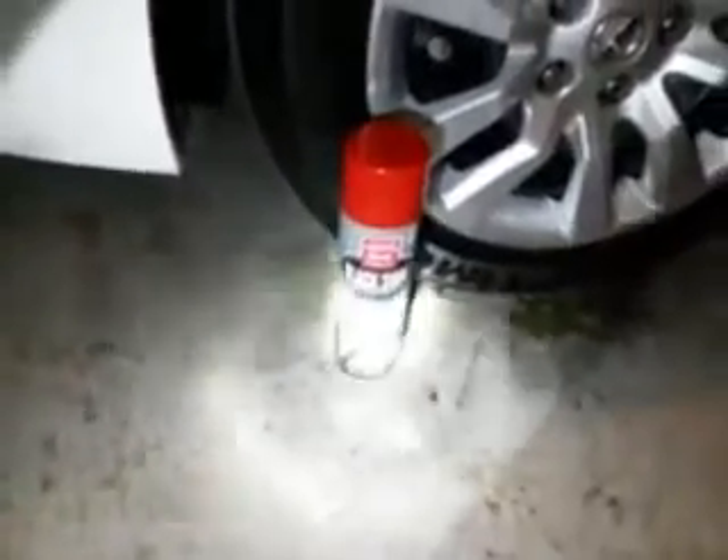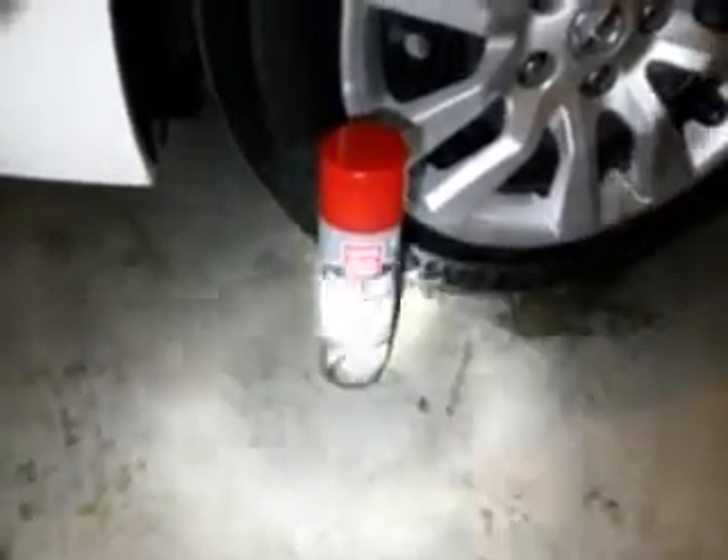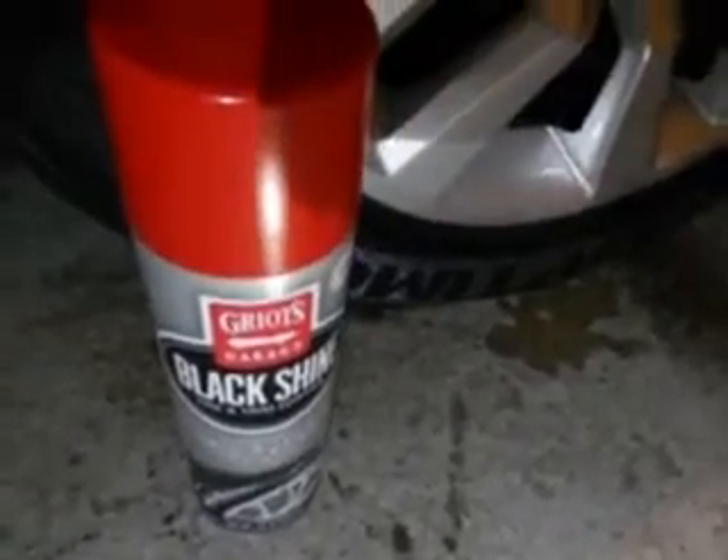I got it from AutoZone for 10 bucks. I'm going to put it beside the tire — I got to let it represent, man. Let it be known so you guys can share it out there. Griot's Garage Black Shine, tire and trim coating. I'm trying to tell you guys — if you're looking for shine, you better go to AutoZone and grab your can of this. 10 bucks. You'll thank me later.